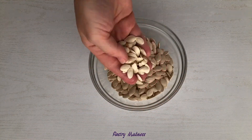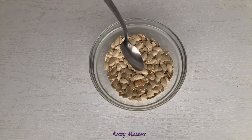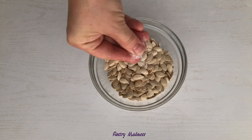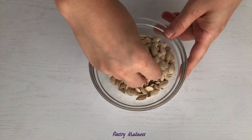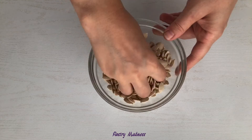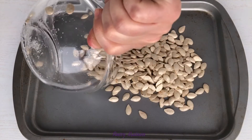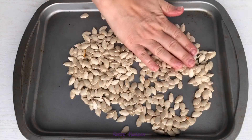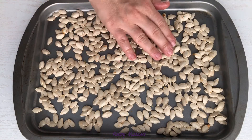When the pumpkin seeds are completely dry, add a teaspoon of olive oil and a pinch of salt. Mix well so all the pumpkin seeds are coated in seasoning. You can also add different spices or cinnamon and sugar, but I like to keep it plain. Lay the seeds out on a baking sheet, spreading them evenly, and roast at 400 degrees for 12 to 15 minutes.